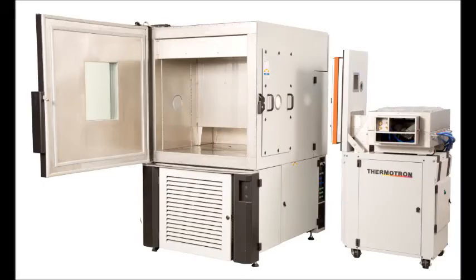The shaker is off to the side, stored on the housing cart when it is not in use, allowing the chamber to be used on its own.